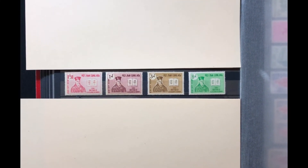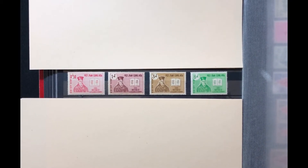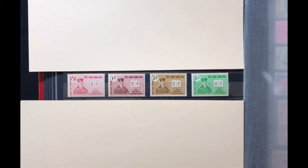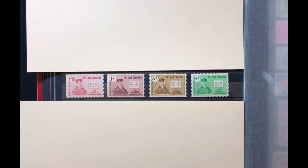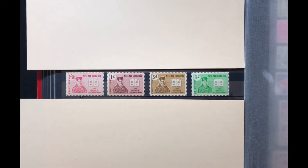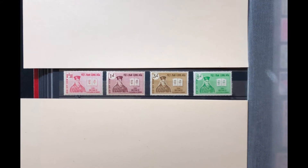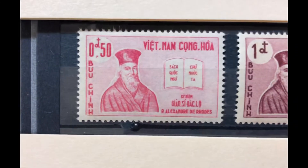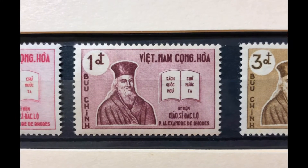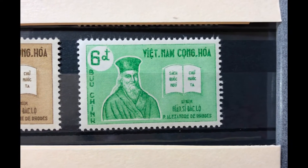The next set was issued in 1961. It features a picture of Alexandre de Rhodes, a Jesuit missionary who introduced Roman characters to express the Vietnamese language. It is a four-stamp set, Scott numbers 170 through 173. The first stamp is a 50-cent rose carmine, a 1-piaster claret, a 3-piaster bistro brown, and a 6-piaster emerald. This set values at $3.00 mint and $1.60 used.